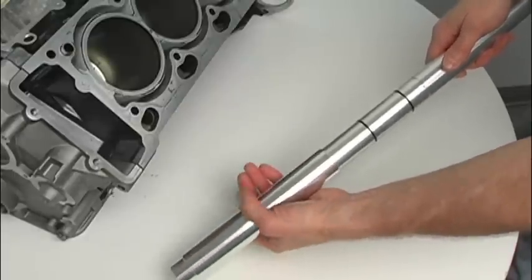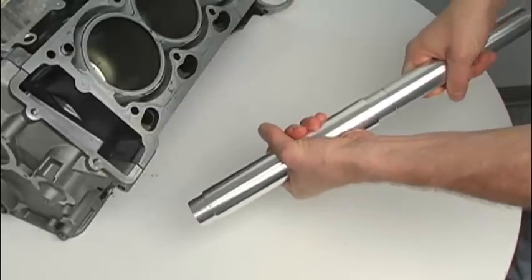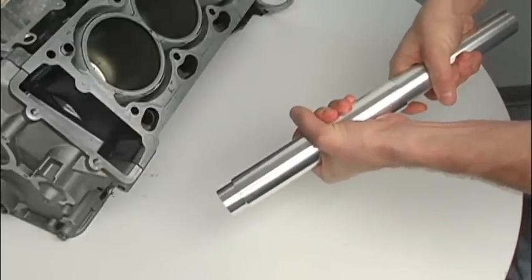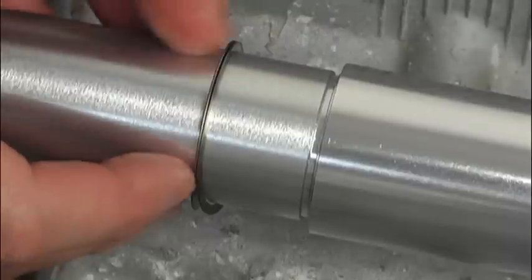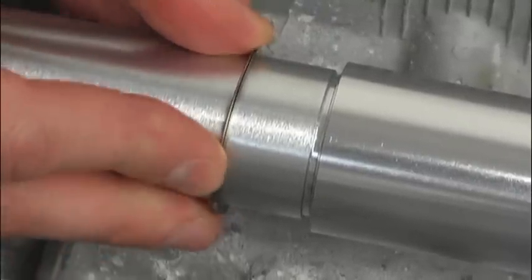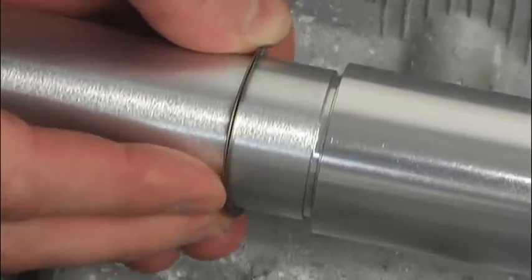Fit the inner and outer tube sections together, taking care not to pinch or damage any of the pipe sealing rings, then collapse completely. Next, install the SpiroLock locking ring around the smaller inner tube and slide it forward.